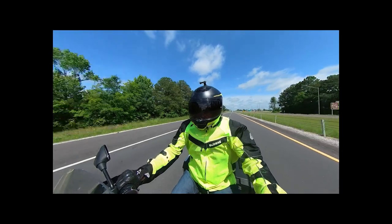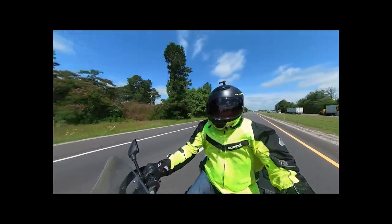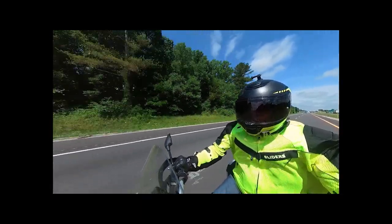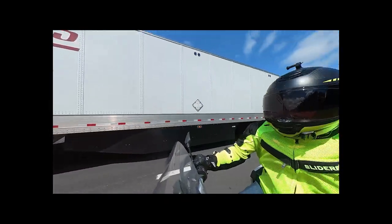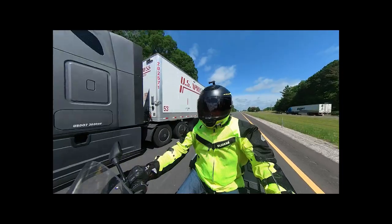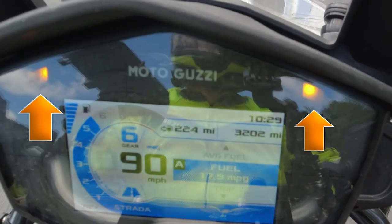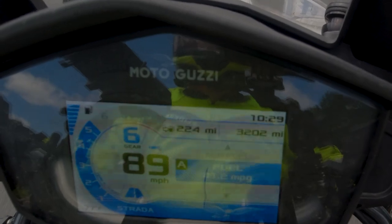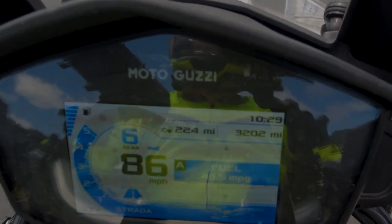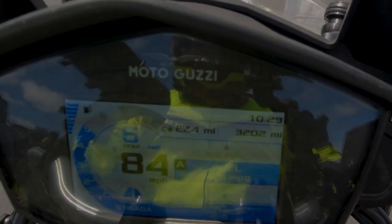So you're doing about 80 miles an hour down the interstate, you need to pass a tractor trailer, you twist on the throttle, and at about 83 miles an hour lights start flashing on your TFT. You're nowhere near the red line, so why are they flashing? Well, the V85 has a shift over speed light. This light is based on RPMs and lights up the relative warning lights — orange when getting close to the RPMs and red when they've been exceeded. From the factory, it's set to 5200.